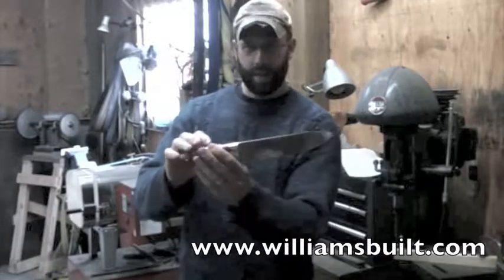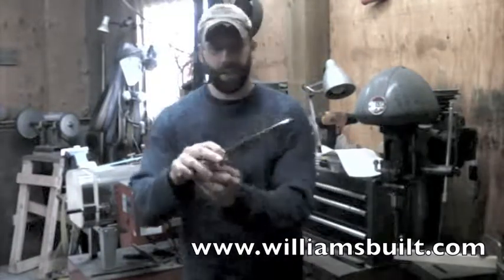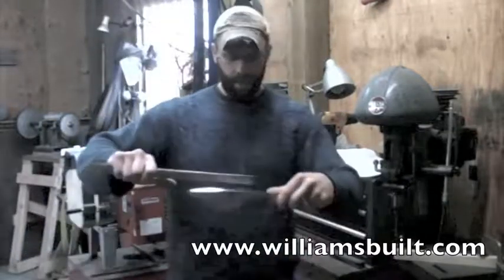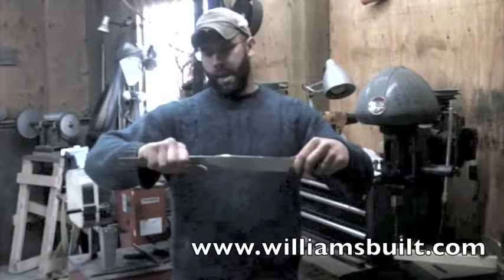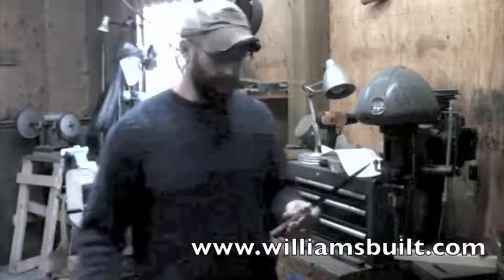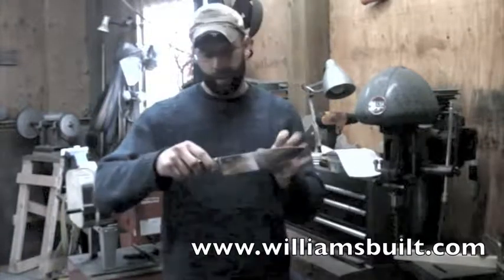This is a 5/32 inch thick 440C stainless steel. The blade is 8 inches long on the cutting edge, so the overall length is about a quarter inch longer on the blade itself.